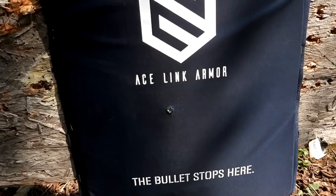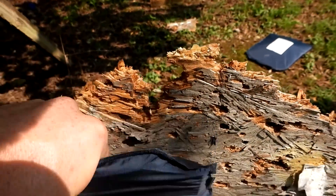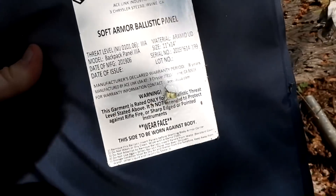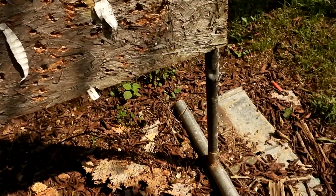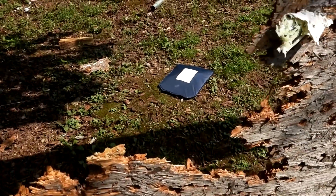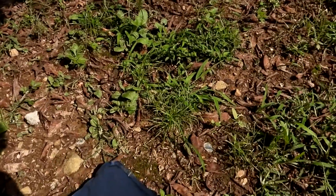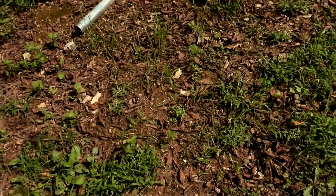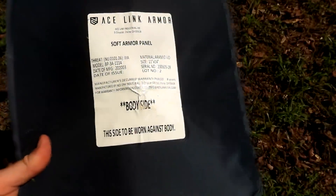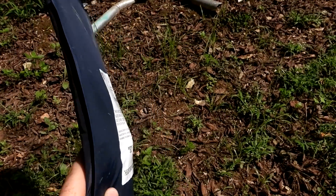Here's the 10mm panel — those were Underwood Extreme Penetrators — and sure enough it blew right out the back. Now this one was the 7.5 FK — it blew the panel way back. There's where we hit it, and there's the back — it did not come through. Look at how it deformed it though — that would be a big-time sucker punch, but it did stop that bullet.